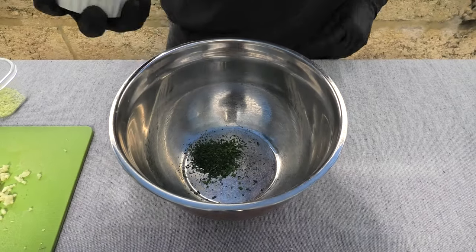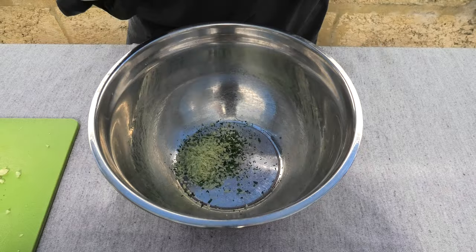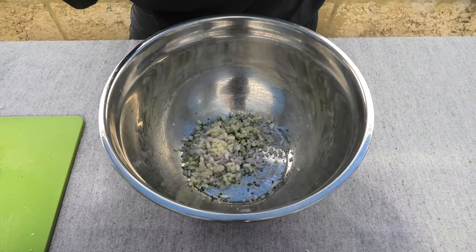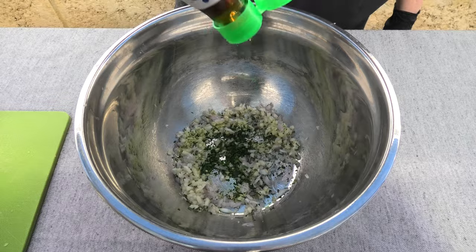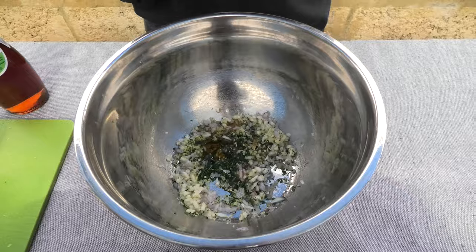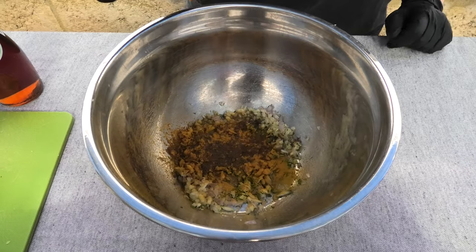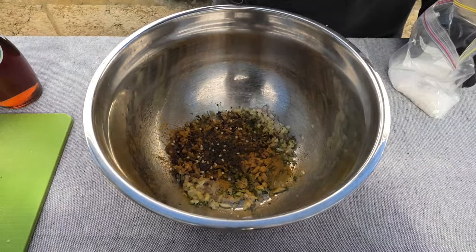All right, for this bad boy we're gonna need kaffir lime, we're gonna need some lemongrass, some shallots, and some garlic. Then we're gonna add in some fish sauce and some sesame oil. Then some turmeric, five spice, and chili flakes. Add a pinch of salt.